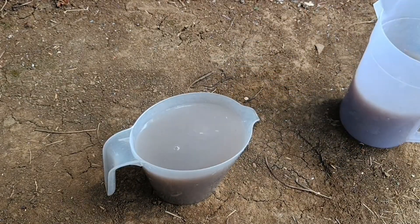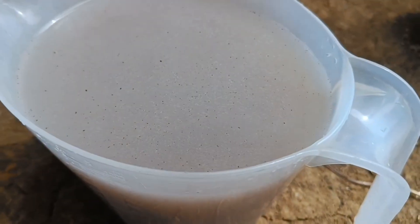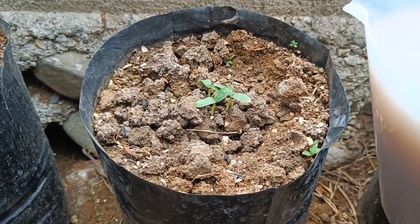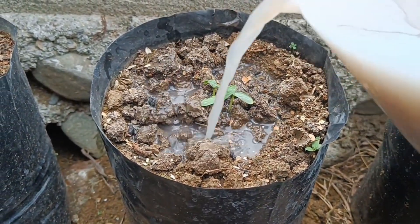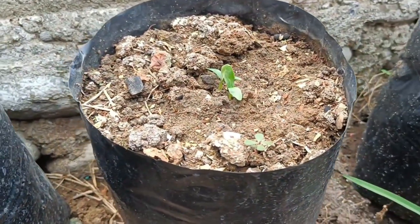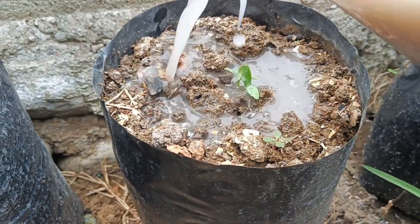To apply homemade liquid organic fertilizer (POC), first dilute the POC with clean water, for example at a ratio of 1:10 to 1:20. Then apply it by spraying on the leaves — preferably in the morning before the sun is hot — or by watering around the plant's roots. Do this regularly, for example once every one to two weeks, and monitor the condition of the plants to avoid overuse.